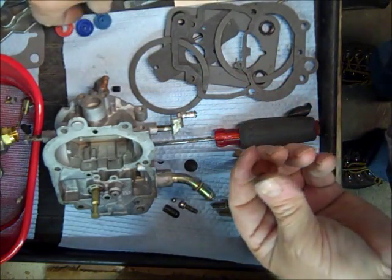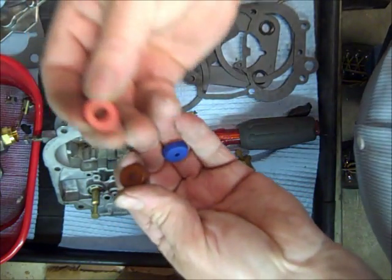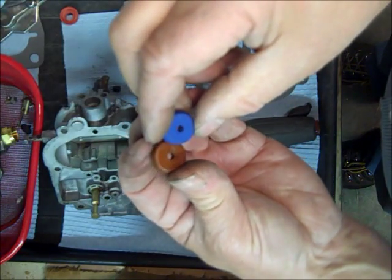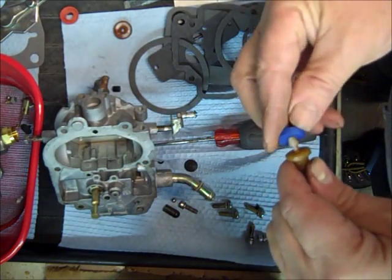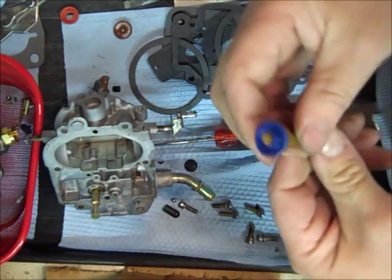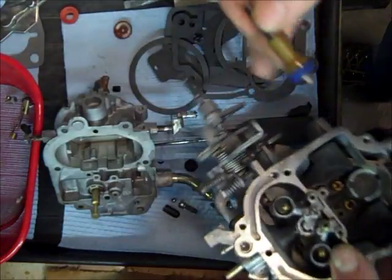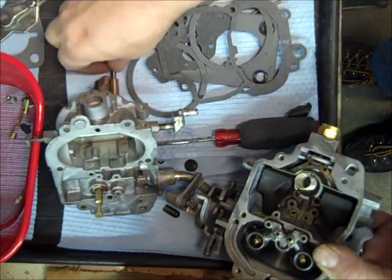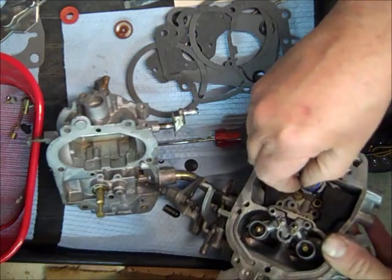We have three different new cups here, so what you've got to do is match it up. This one looks like it's this one right here — let's pop it right on there, and there you go, we're good to go on that one. Now, we've got to have the return spring in here first, and then your accelerator pump will go right there.